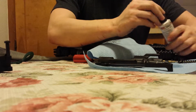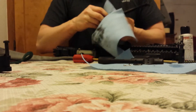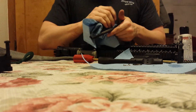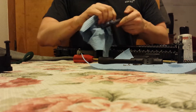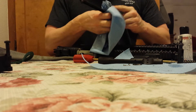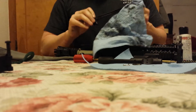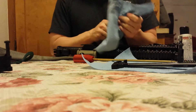Get our charging handle. We're shooting Privy Partisan M193 PPU stuff. It's pretty good ammo but it seems a little bit dirtier than the PMC X stack I was using, especially suppressed.